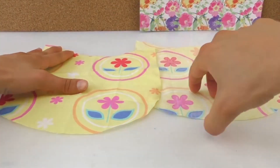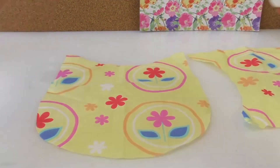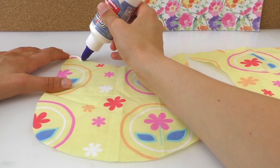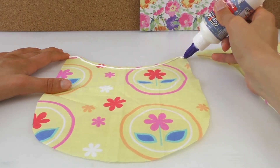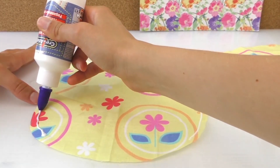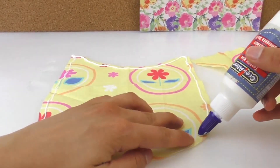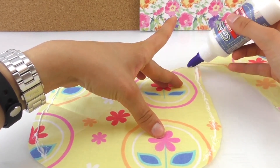Then we're going to paste one side to the other side, placing the nice side inwards. We're going to leave it open on the bottom because that's where we're going to turn it inside out and place the cotton in. So just a little bit of the edge, we're going to place the glue, and then place the other fabric with the nice side inwards so the nice sides face each other. It holds better if you spread out the glue a little bit — that way you don't get any big lumps and it will dry quicker.